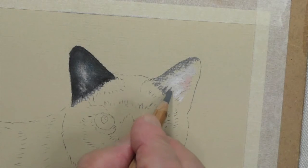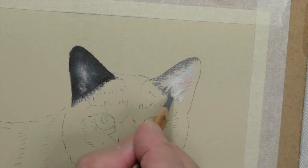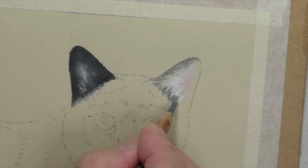So you can leave me to do that now. Once again we have our stopping points here — this is the area where it's very dark on the cat's fur, just as it was over on the other side.